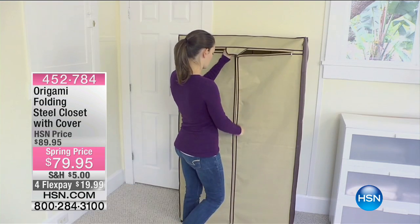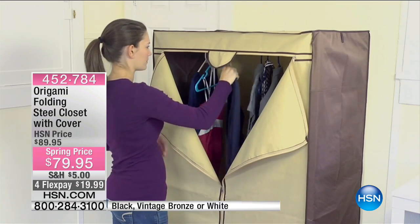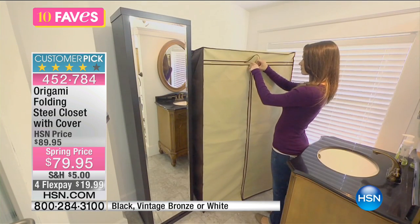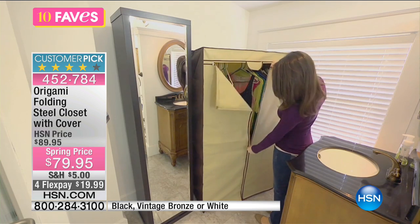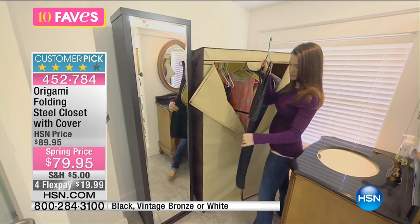Number eight in our 10 faves, and we're getting set up for you from Origami. What you're looking at here is closet space. Do you remember closet space? Do you remember when you had enough space for all your stuff? If you're saying no, I've never had enough space — well, that's where Origami comes in.